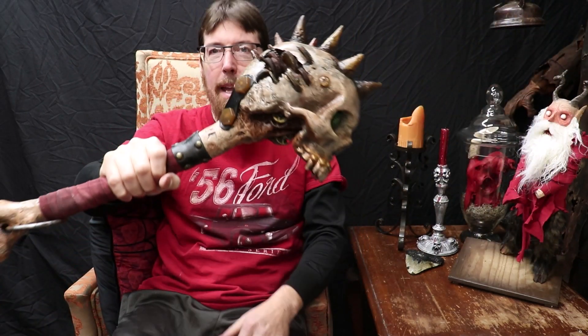These guys are easy to make. I've got a couple of different ways. We use them on furniture, we use them on facades, we can use them on weapons, on armor. There's a million uses for them. We can make a bunch, replicate them fast and cheap, and use them on multiple things in our haunts. So let's go to the bench and get cracking on these things.